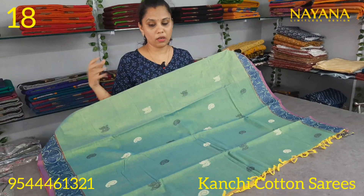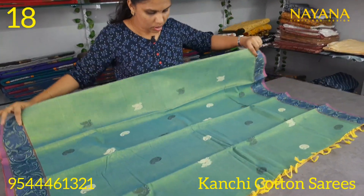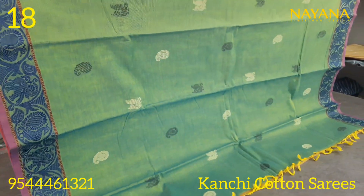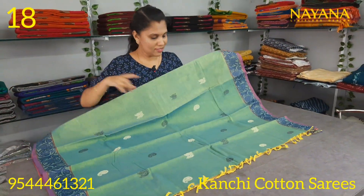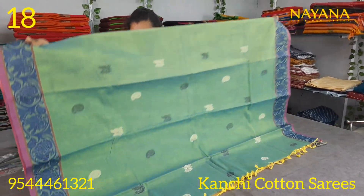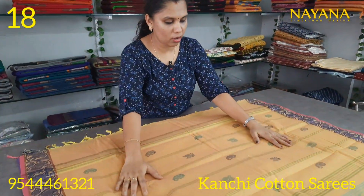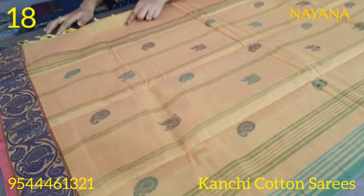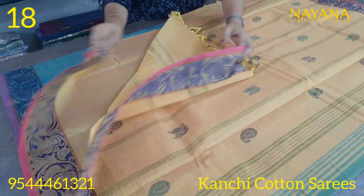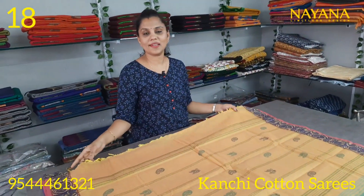The next shade is a double shade olive green with mango motifs and peacock motifs. The border is a purple color combination. It has a light orange shade with thread motifs. The blouse is in the same color with an orange color accent. The price is one-two-five-zero.